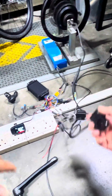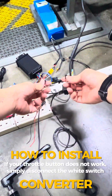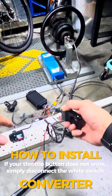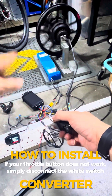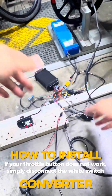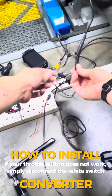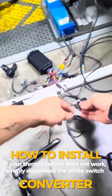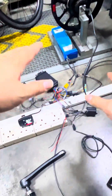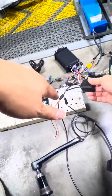If your controller happens to use a reverse signal, simply unplug the switch here. For a forward PAS signal controller it won't work with the switch disconnected, but for a reverse PAS controller it should work once you disconnect this white colored switch wire. This converter is now ready to be shipped out to our customer in Australia.